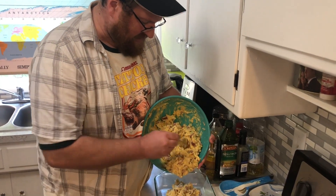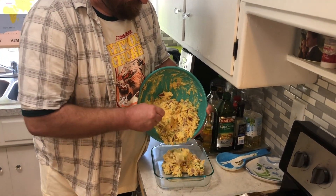Now I'm gonna mix it up. Put that batter in a glass baking dish. I had enough for two pans. I'm just gonna bake this in the oven at 400 degrees for about 15 to 20 minutes.